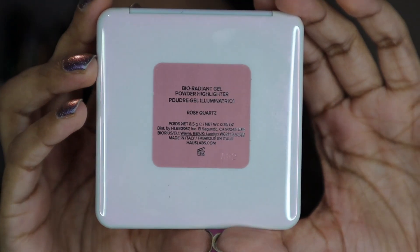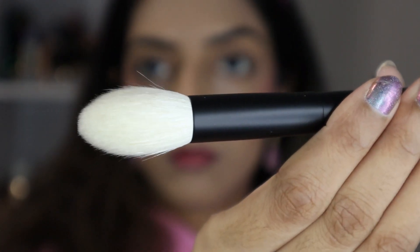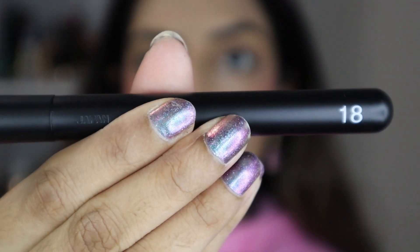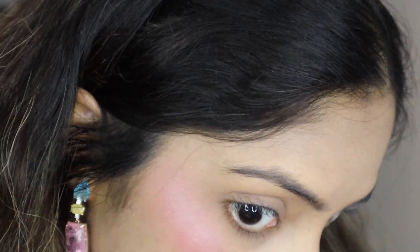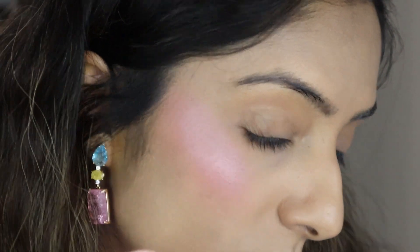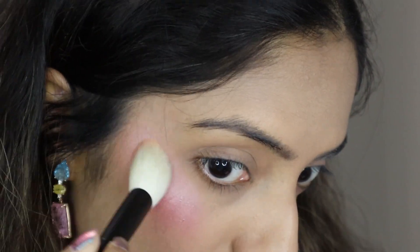The Bio Radiant gel powder highlighter in rose quartz, applied with Refer number 18. This gives a nice pink wash of color on first application without accentuating any texture. Building it up — here is what it looks like.